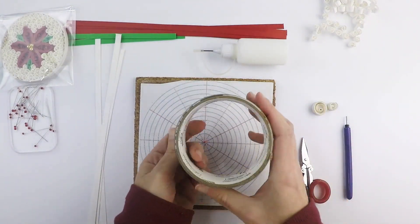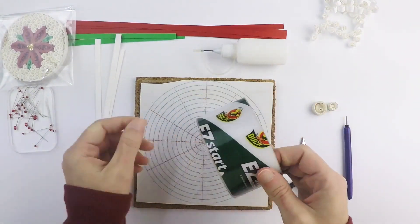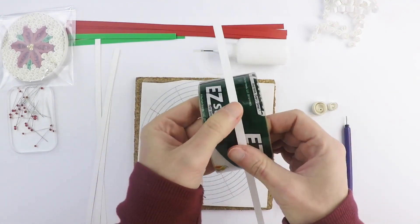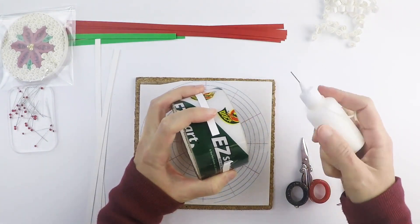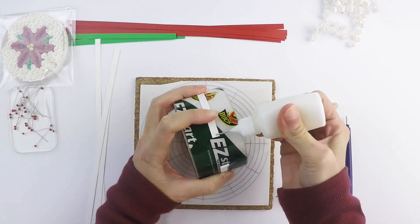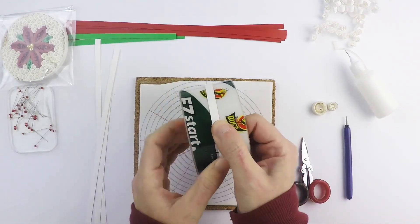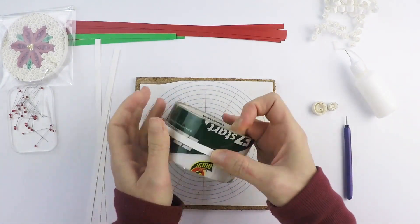I'm just using an old packing tape roll — it still has some packing tape on it so that the strips don't glue to it — but this is my template for the big circles. I take one of the strips, bring it around. I do hope this is in focus because it's going to be interesting. Put a little bit of glue on each side and then just bring it together, trying to align the edges as best I can. Doesn't always work, but you can always adjust a little bit while it's still drying.